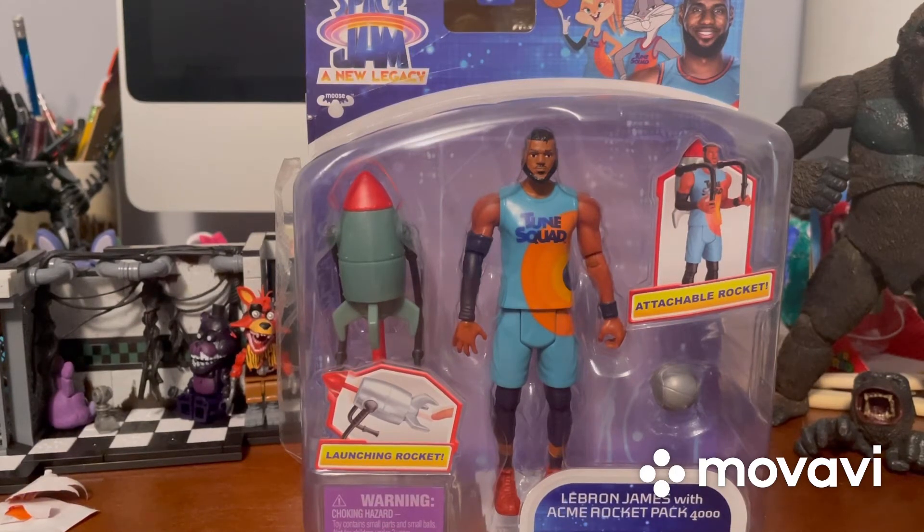Hey there guys, shadowjack05 back on the silverjack05 channel with another review. Today I got my first Space Jam figure from the new Space Jam movie. I actually picked this up five days ago, on the same day my brother got his new Naruto figure. I picked it up at Target for $9.99.